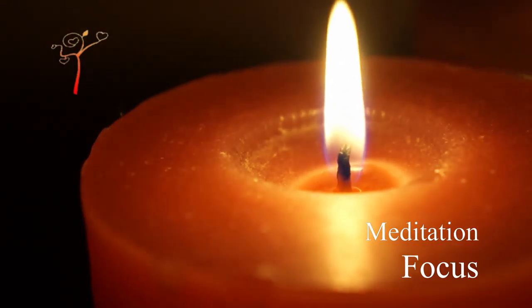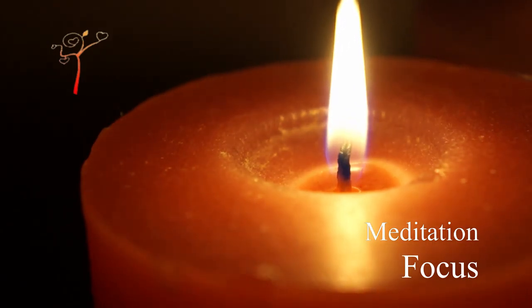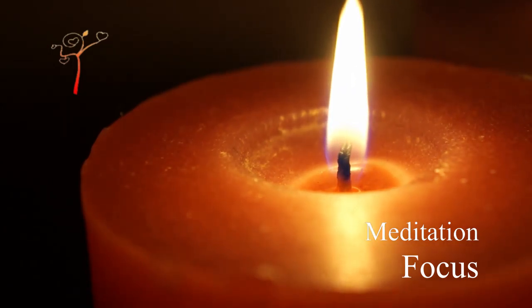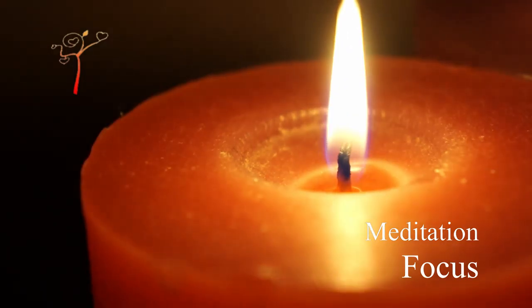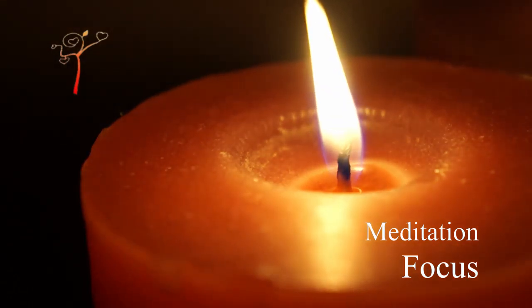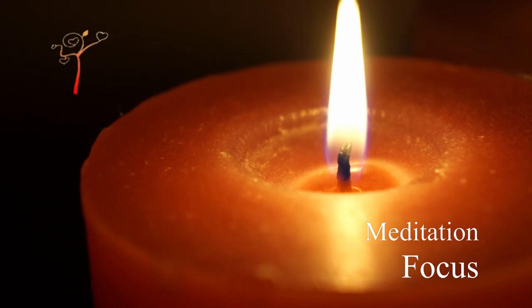Sit in a dark room, comfortable. There should be no disturbance. Set one candle lit in front of you at a distance of about 70 to 80 centimeters.